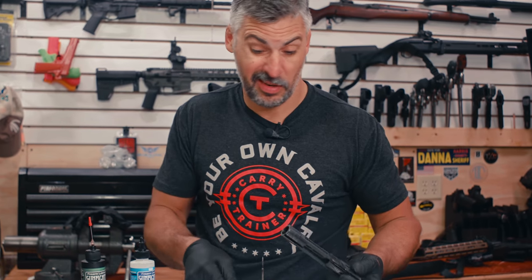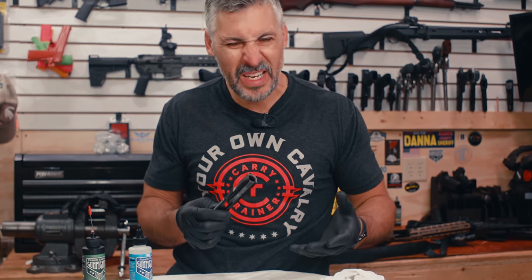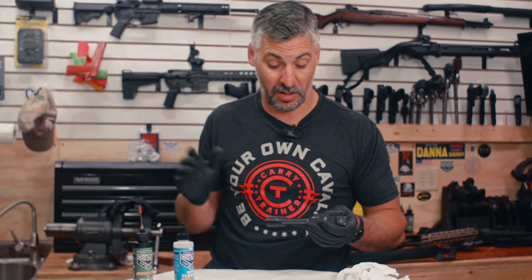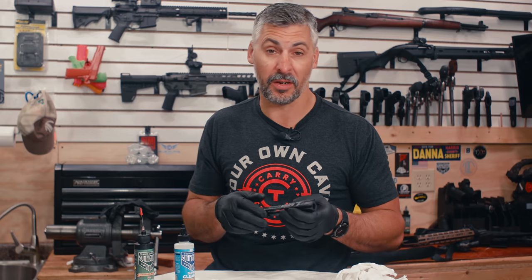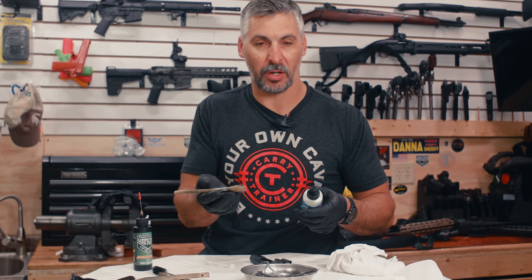What we've noticed using this YouTube channel is that people get really vehement about what they think about cleaning or lubing. I'm showing you what our experience is, and our experience is based on training across the country, shooting tens of thousands of rounds a year, maintaining weapons. I've got guns that have been in my possession for 30 years and this is how I maintain them. It works. I've got a cheap chip brush here.